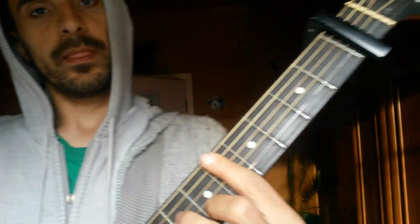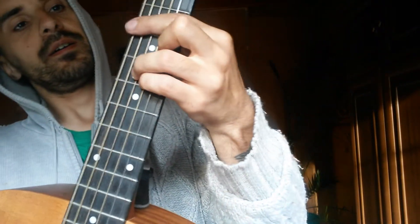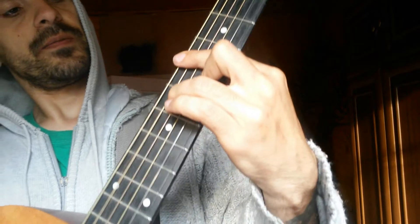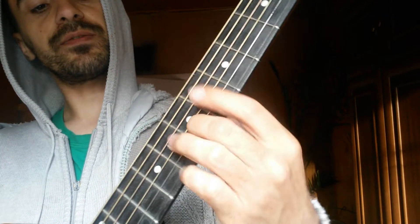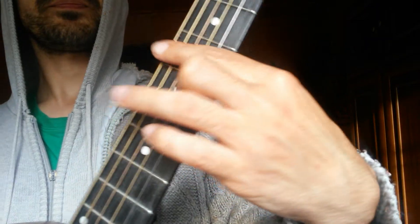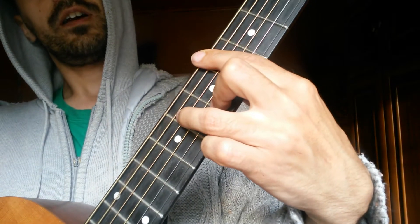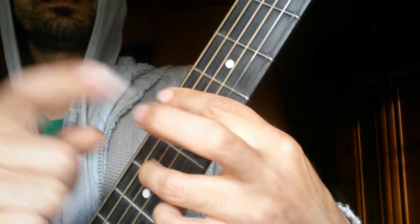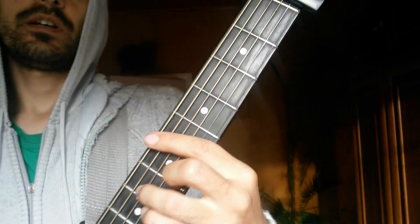This is verse 1. You know my English is very bad. Chorus — 1st finger on the 5th fret, 2nd finger on the 6th fret on the 2nd string, and 3rd finger on the 4th string, 7th fret. And this finger hammer-on. And right hand.